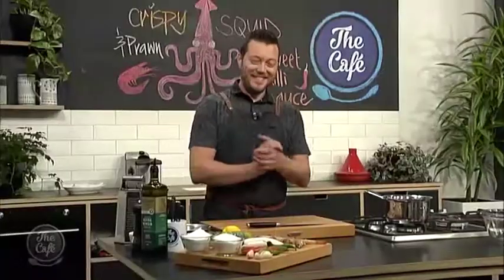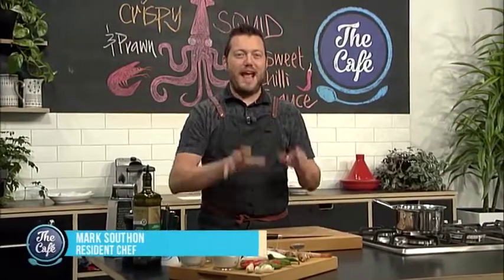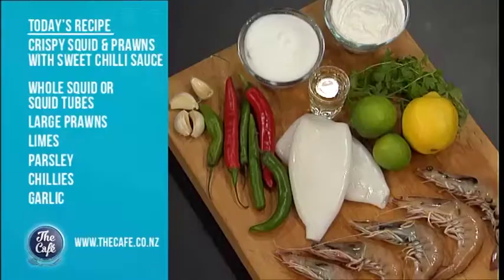Now it's over to Mark who's got crispy seafood on the menu. We've got squid and prawns — everyone loves crispy squid, salt and pepper squid. I'm going to show you how to do it today. And we are going to make our own sweet chilli sauce. We've got chillies, garlic, a bit of vinegar, and quite a bit of sugar in there, but it will taste amazing. Mark, we are doing crispy squid and prawn with sweet chilli sauce.